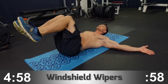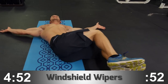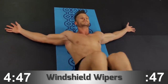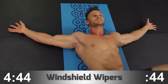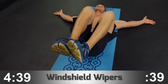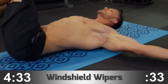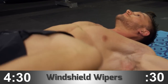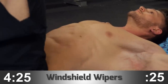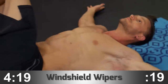The next movement is windshield wipers. The first variation is with your knees bent — this is the beginner version. Your legs act as a lever arm when you swing from side to side, so the longer the lever arm, the harder the focus on the fulcrum, in this case your abs and obliques. Really concentrate on feeling the lower abs and the outside of your torso — the internal and external obliques. Go as slow or as fast as you need to, just don't swing and torque your lower back.